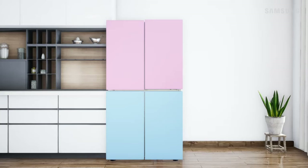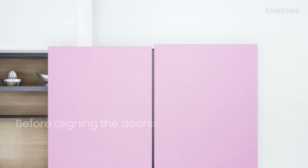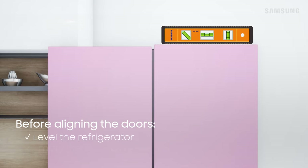If your refrigerator's doors are misaligned, this is an easy adjustment. First, closely inspect the height difference of the doors. Before aligning the door height, make sure the refrigerator is level and that the door bins are empty.